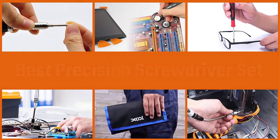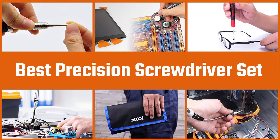If you work with delicate screws and other small fasteners, precision screwdrivers are something of a necessity. Let's find out the best options together.